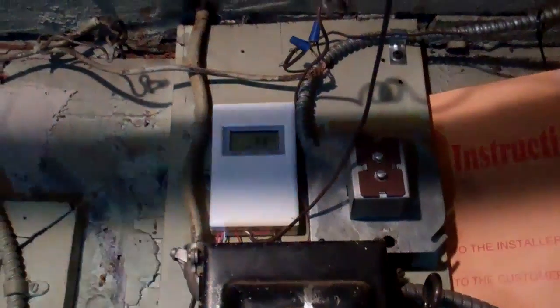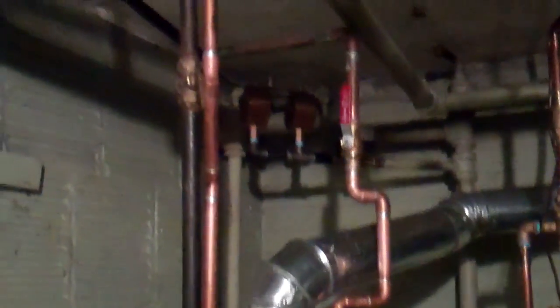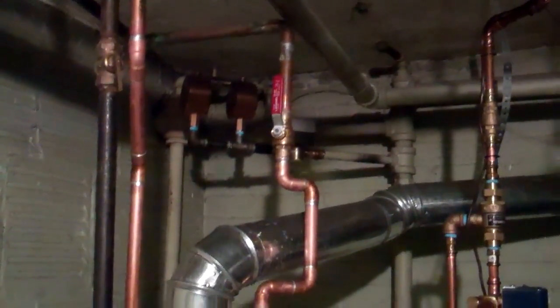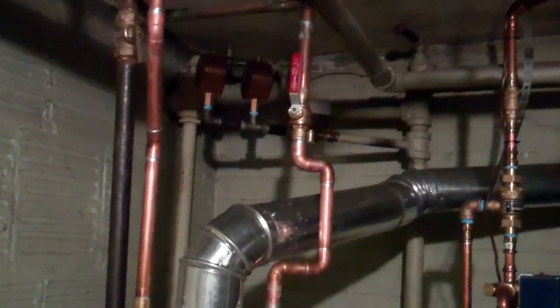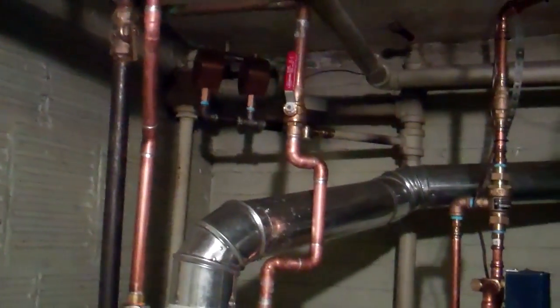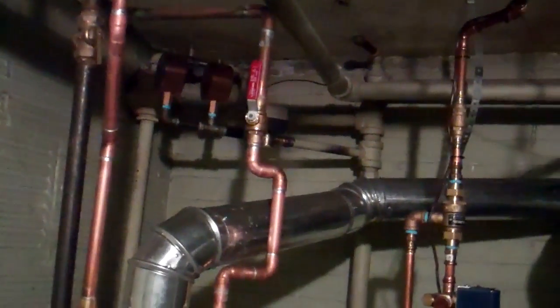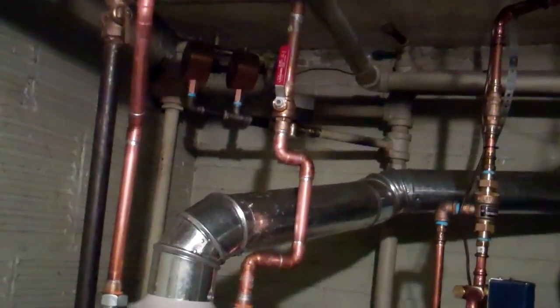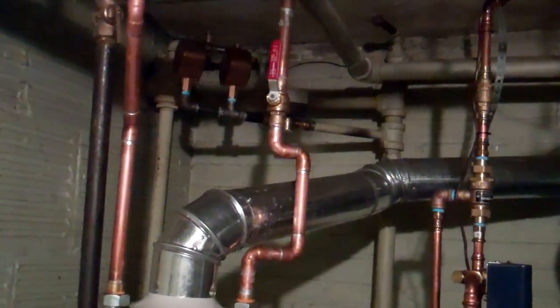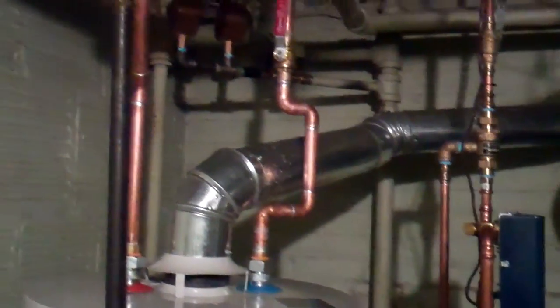Here's the Tecmar 150 setpoint control — the white thing — fed by one of these old transformers on the wall. It has a temperature sensor on the end of the main at the far end of the house, in the room over the garage that never heated, so now the steam has to make it there.